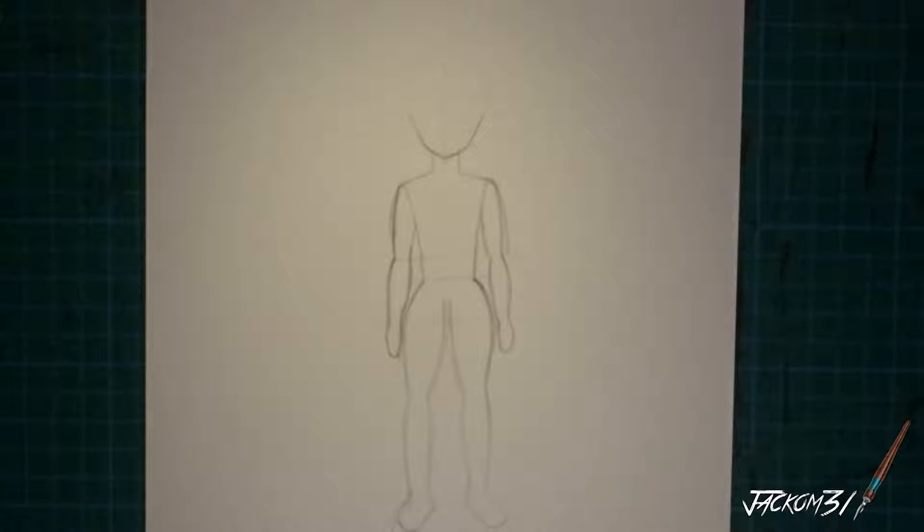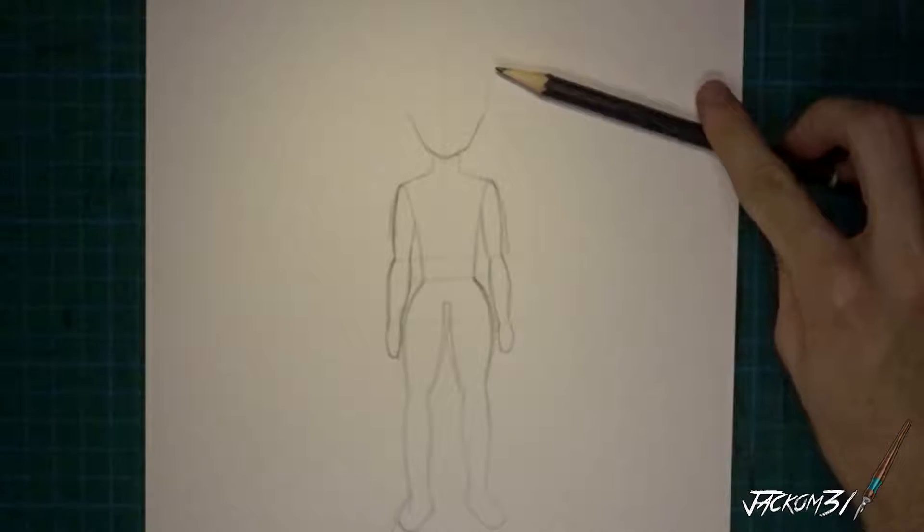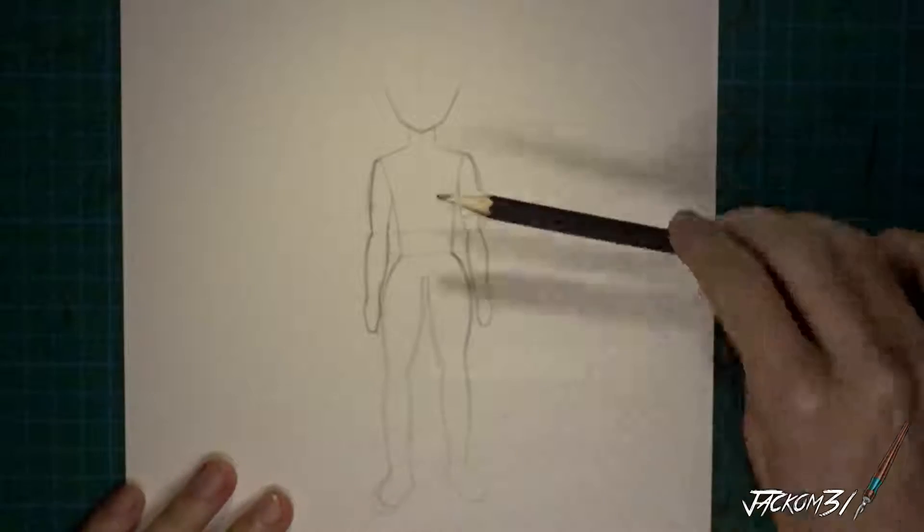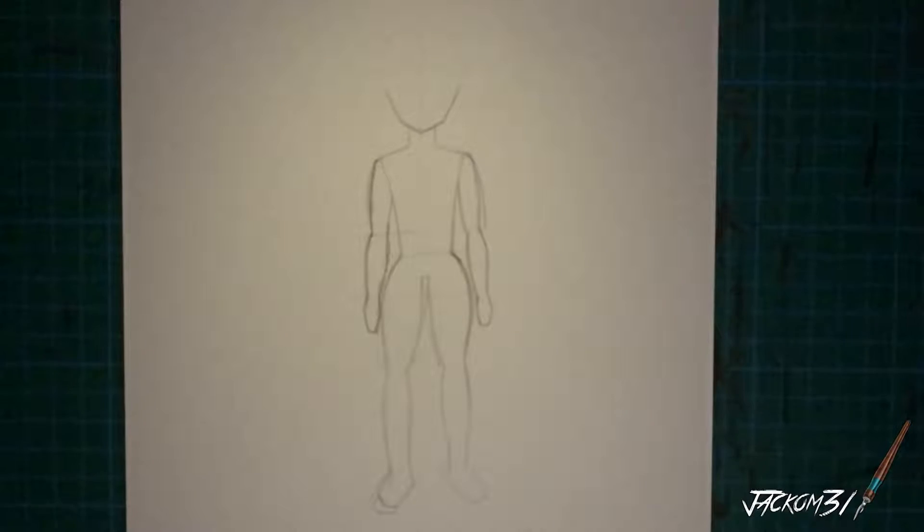Hey everyone, I'm Jackman. Today I'm doing a figure drawing practice. Today's character will be female, and as usual for the previous practice videos, I'll go from the start — from the head and down to the feet — and then pan it through at the end to show you the whole thing. Afterwards I'll zoom out and do the whole drawing zoomed in. So let's get to it.